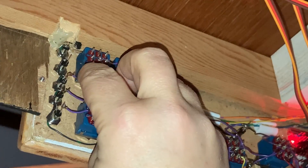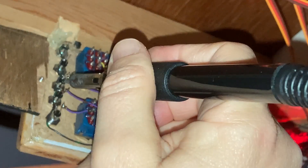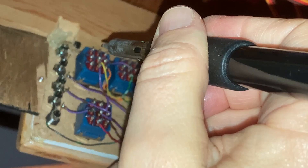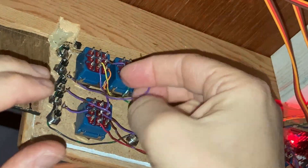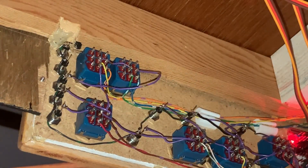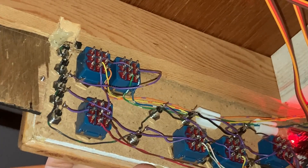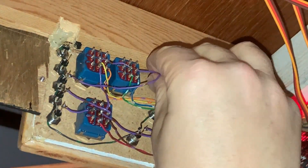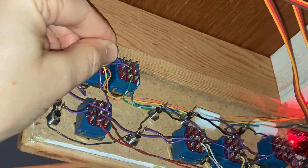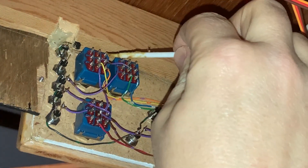Behind the control panel I soldered a wire to the LED that indicates the position of the servo. Then I checked to see which side of the switch it needs to be connected to so that when the servo is thrown it lights up the correct route. That wire was then soldered in place.